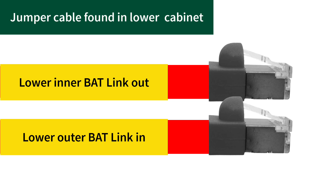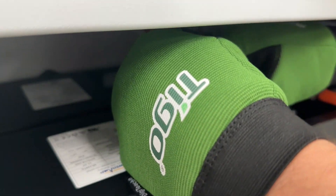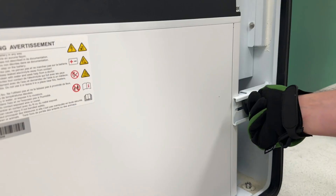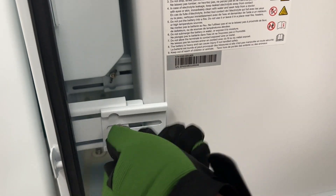Locate the communication cable that is labeled on each end. Connect this cable to the appropriate battery modules in the lower enclosure. Once all battery connections are complete, secure the modules using the two sliding latches.